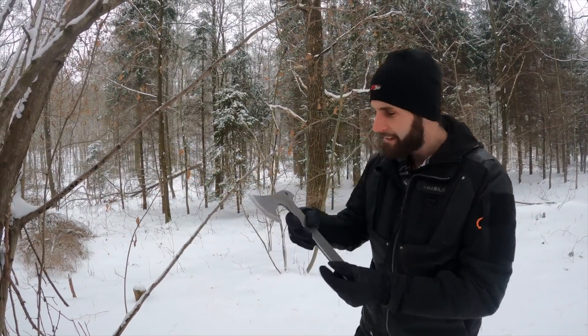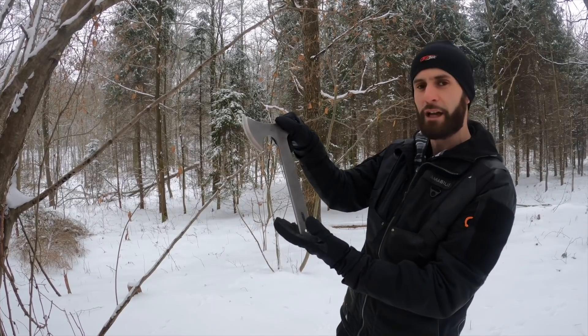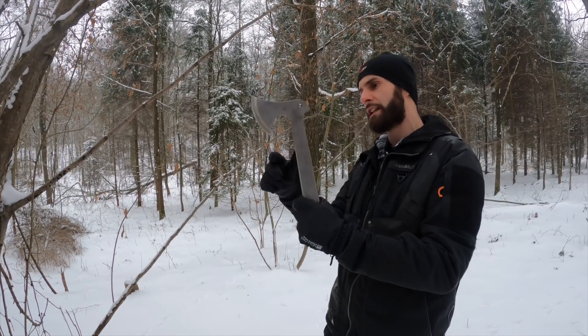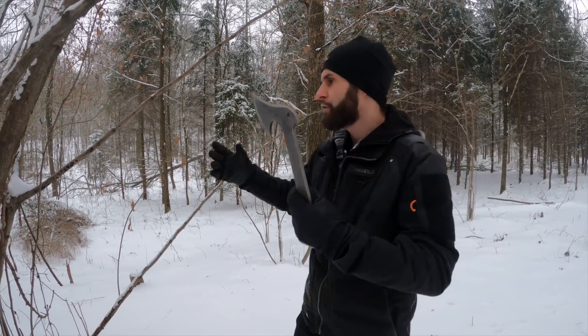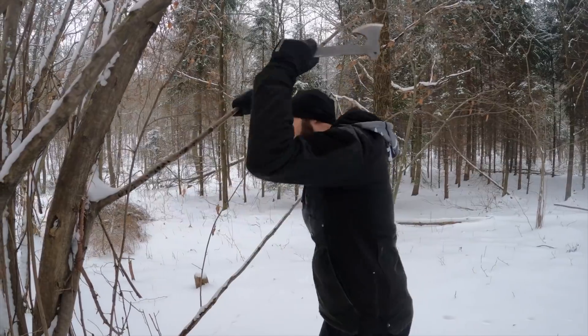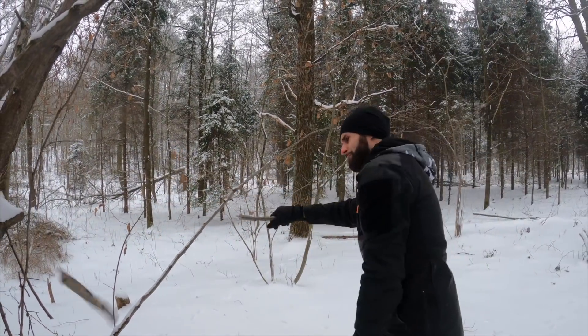Let's start with this simple version — I think it's really cool, guys. It reminds me the most of the classic Tomahawk, and Acejet made this version also sharp, so you can easily go and cut any branches you want. Very cool.